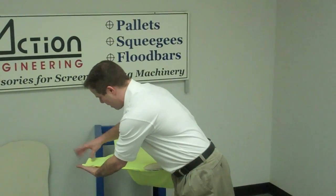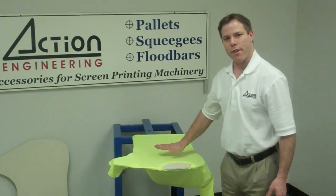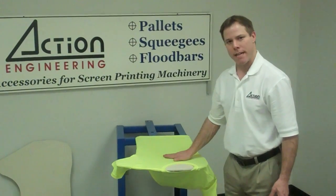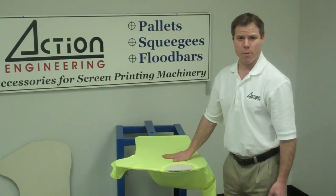We're missing about an inch and a half off of this large shirt. This pallet can be used with larges, mediums. Small is going to be tight, but it will work. And we do have smaller pallets and larger pallets as well.